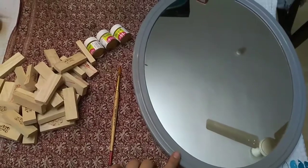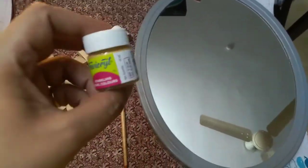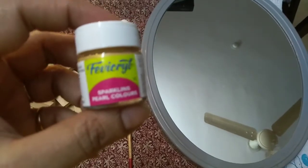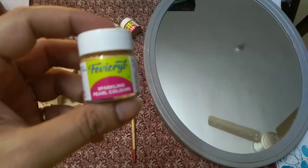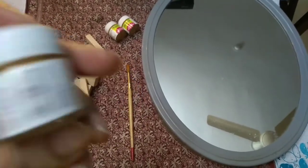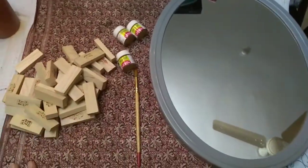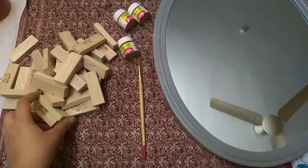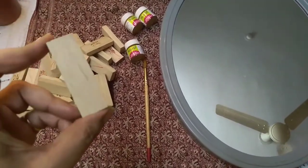I am going to use a paint brush for this project. I have used these Pavikryl colors. This is golden color. I am going to use 3 bottles — these are 10 ml bottles and they are easily available at any stationery shop. The most important thing is this wooden plank.